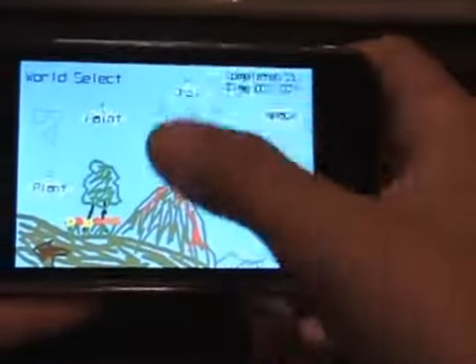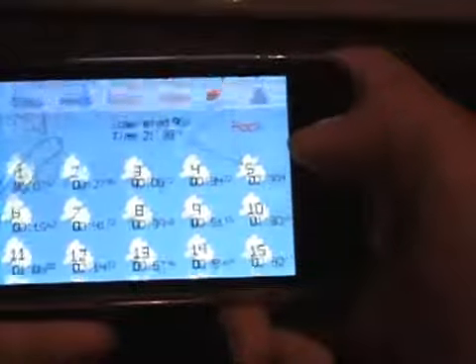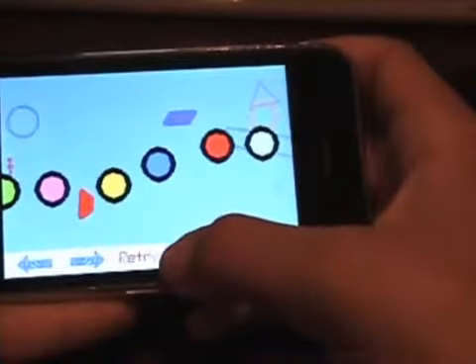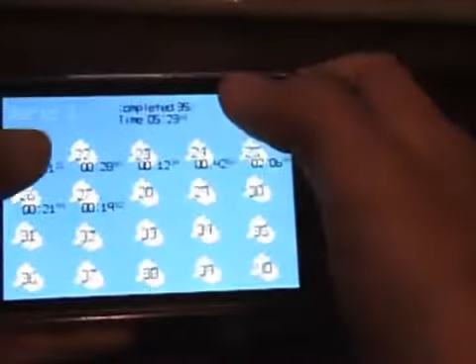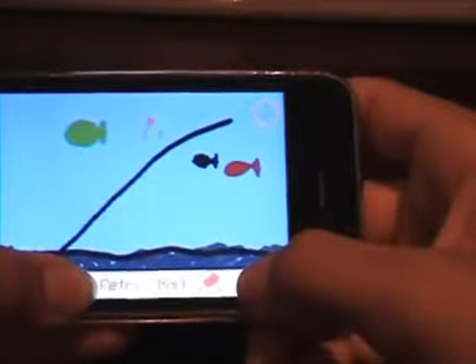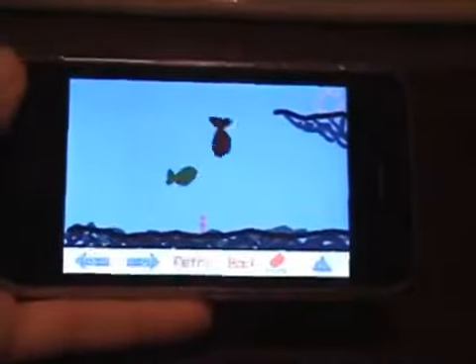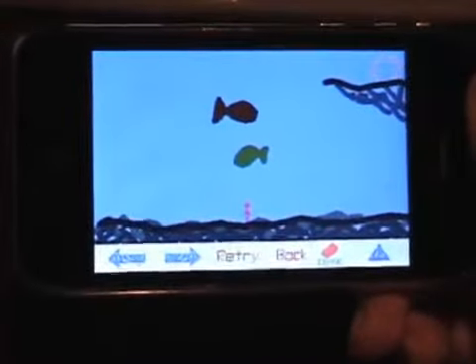It goes back to the main screen. And I'm going to show you a more advanced level. This one, for example, you can't touch these floating block things. And in some other worlds — the second world — when you complete a level, it just slides to the next level. It's a really simple game, it's really addicting, and it does get really hard eventually.